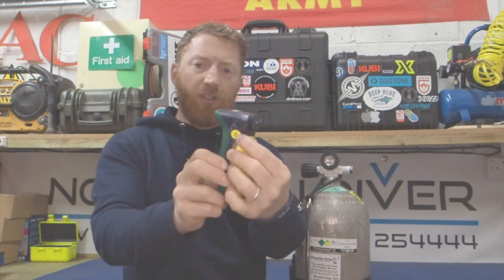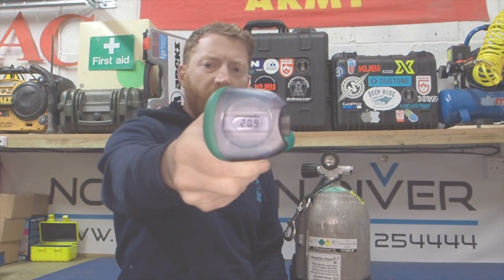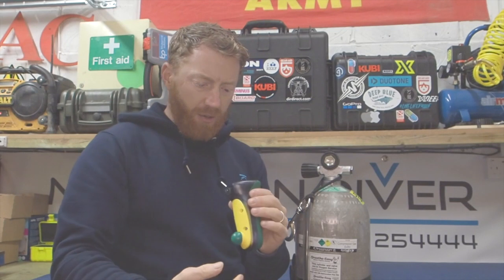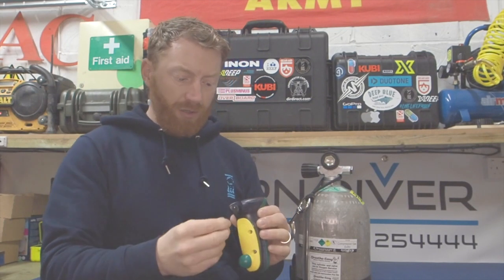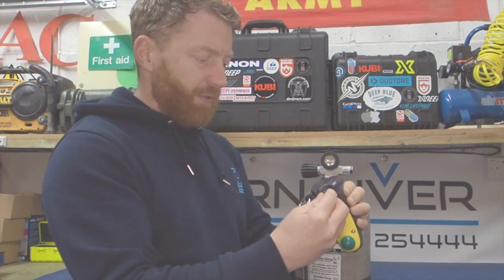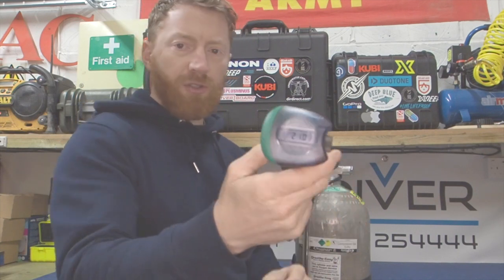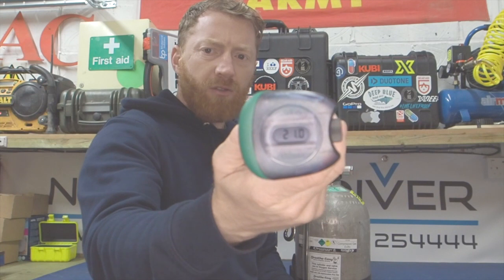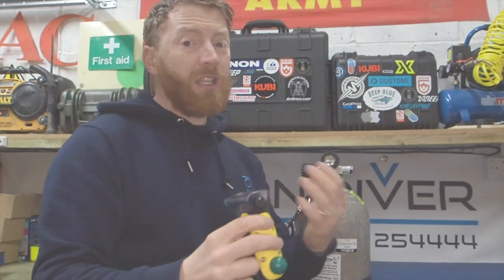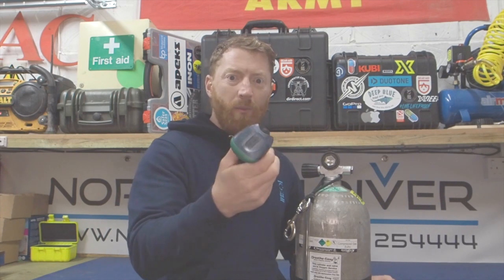First of all we're going to turn it on by pressing the yellow power button, and you should see on the top a nice little reading coming on. Now hopefully that's set at 21, but let's just say it wasn't - let's say it was reading something else. What you do is turn the little calibration gauge left or right until you're pretty much smack bang on 21. So I've turned it and it's now 21, reading the gas in this atmosphere that I'm breathing in my garage at 21%.